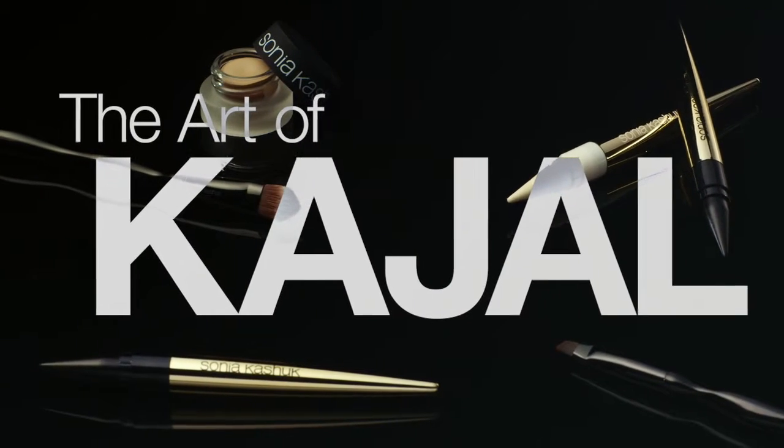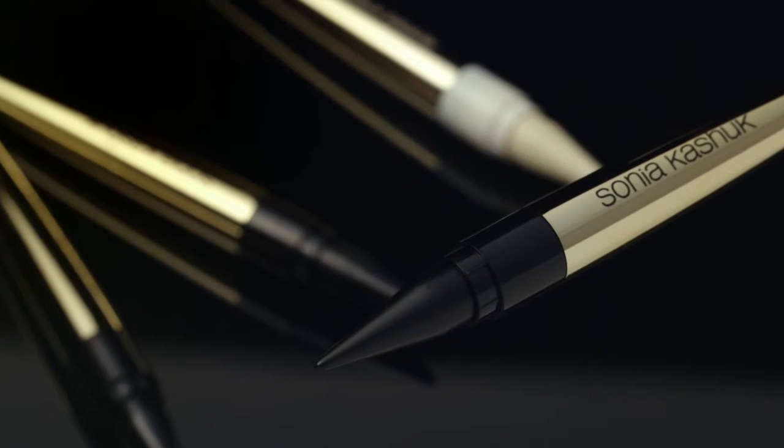What is a Kajal? It's a super intense black eye pencil that's been around forever. I love being able to show you how many different uses there are for a Kajal.